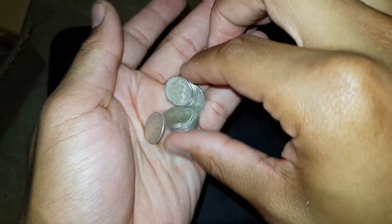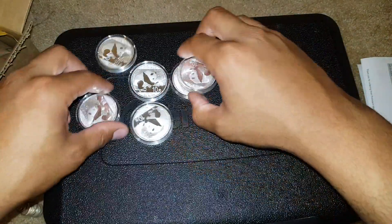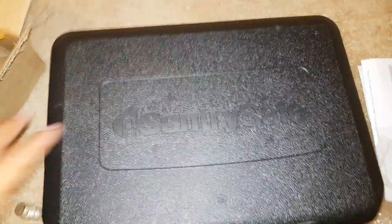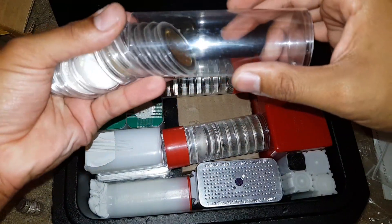I pretty much trust Provident Metals so I got some junk silver and some pandas for super duper cheap. I'll add these to my Chinese panda stack.